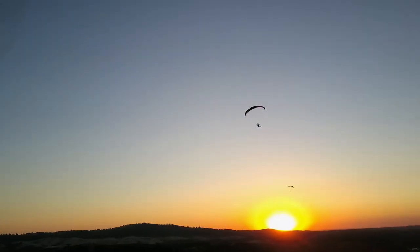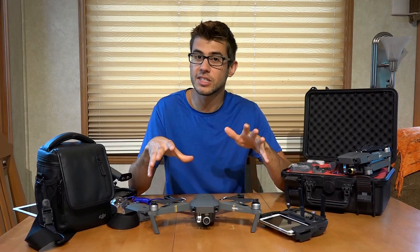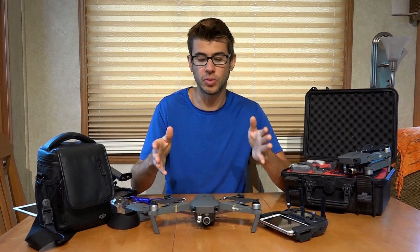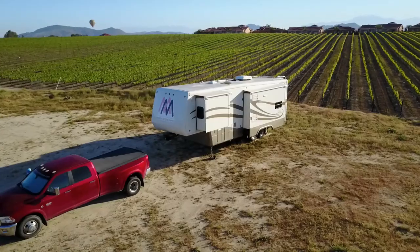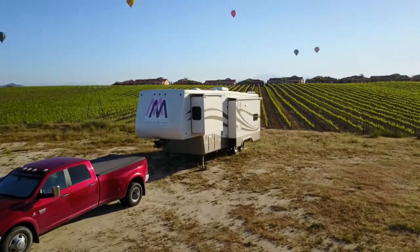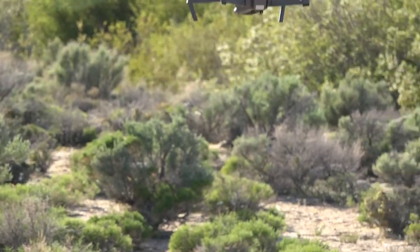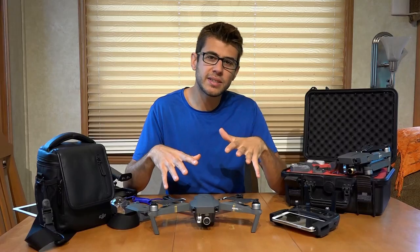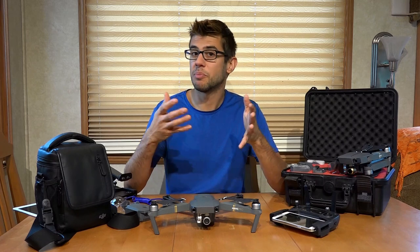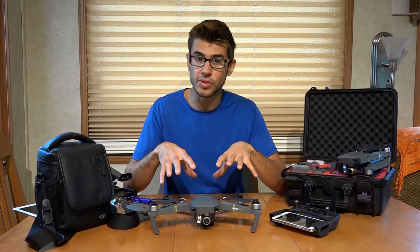If you're looking for a drone, especially something to travel with, the Mavic offers so many features and takes such great video that I highly recommend it for anyone looking to travel with a drone. The compactness, robustness, and quality all come together to make this a really great middle-of-the-road package. I will provide links in the description below for this drone itself, some competitors, and more information that might help you decide if this drone is right for you.